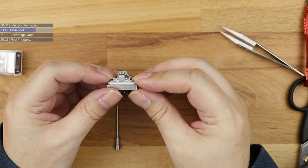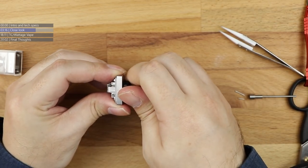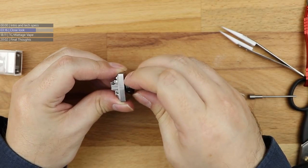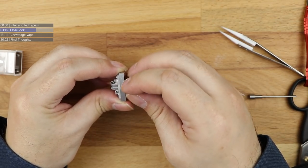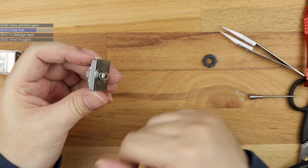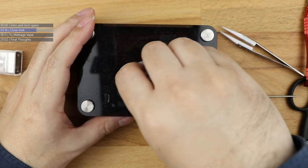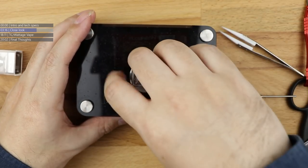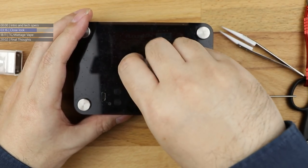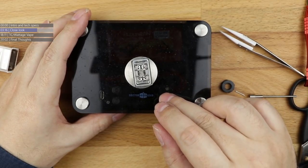Now we need to dry burn it. In the packaging you probably noticed there was no 510 adapter - it doesn't need it. If you keep unscrewing the airflow controller, underneath is a 510 pin. Tony B doesn't miss a trick - he really doesn't. So this deck will just screw straight on here. Give this a quick dry burn.